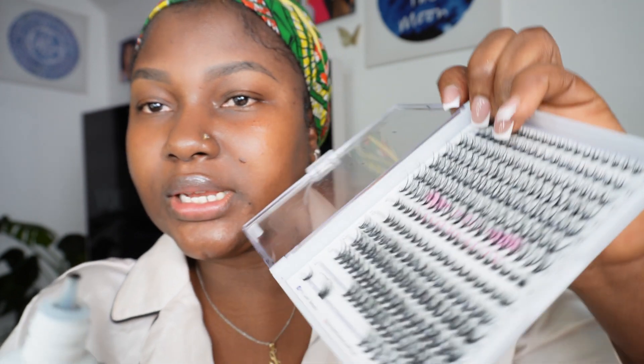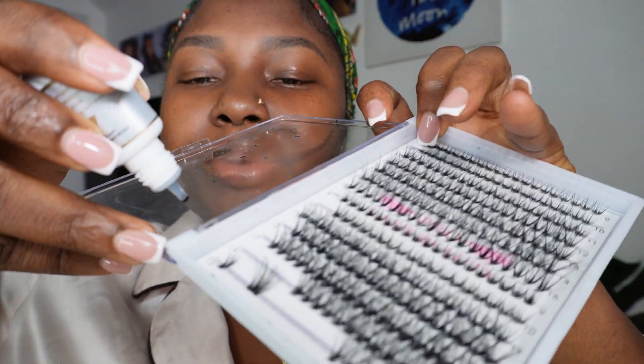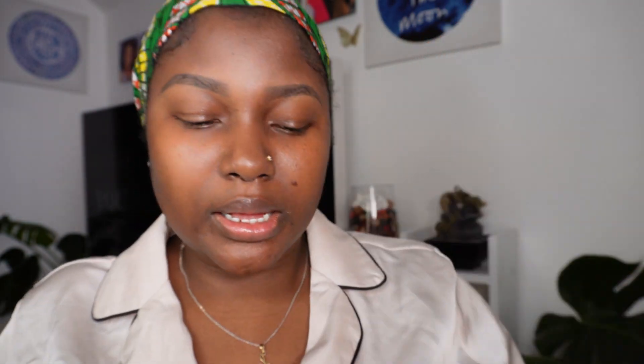I'm going to put a little bit of glue on here so it's easier for me to just pick and tap. I'll put a little glue just by the corner here — just about two drops, very tiny drops of glue — and then let the game begin.